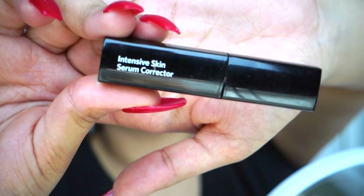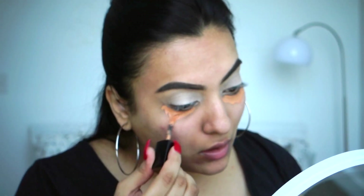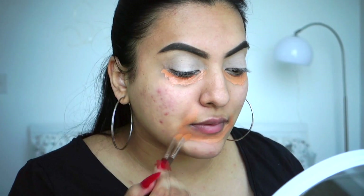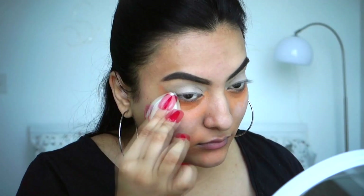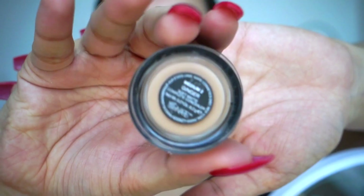Now I'm going to move on to correcting my skin. I'm using a salmon-orange color because I have really dark under eyes — I'm placing that all through the areas of my face which are dark and blending it with a concealer brush. Then using a very damp beauty blender, I'm blending out the edges so they don't look too harsh.